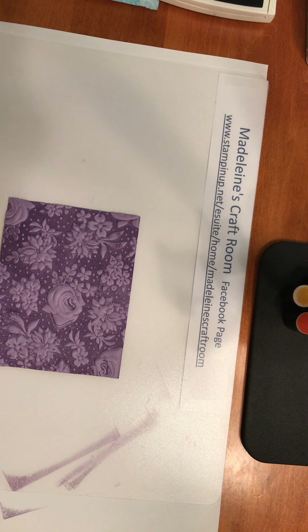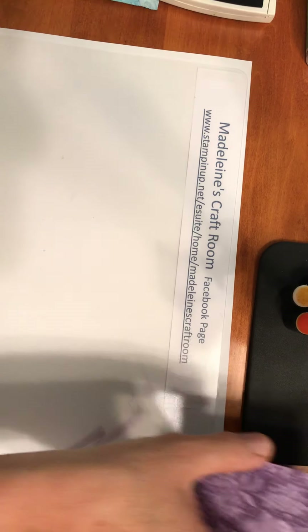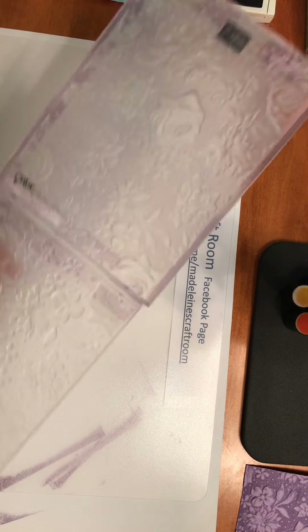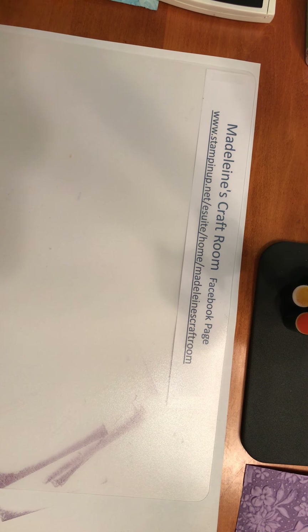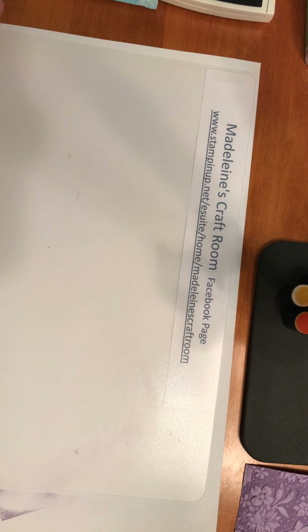So very, very pretty and you can use this all by itself. You don't have to add much because it's got so much detail — maybe just a piece of ribbon or just a sentiment and you have a beautiful card. When we have our dirty embossing folder, all you have to do is just rinse it under water and it washes really clean. So not to worry about that. Let me just use my cloth here at least to get off the major part.